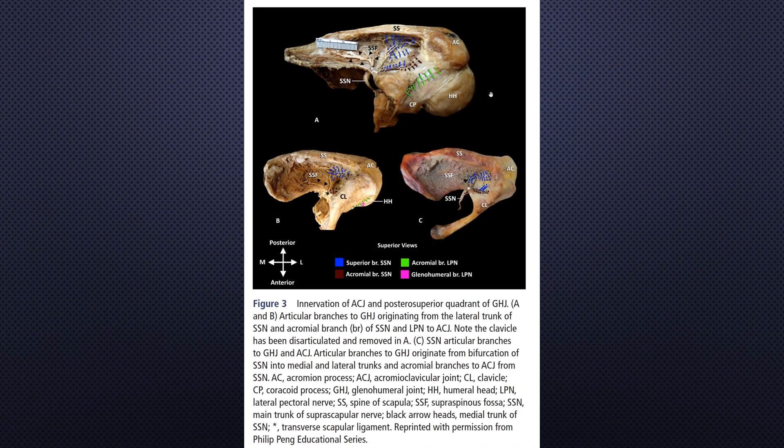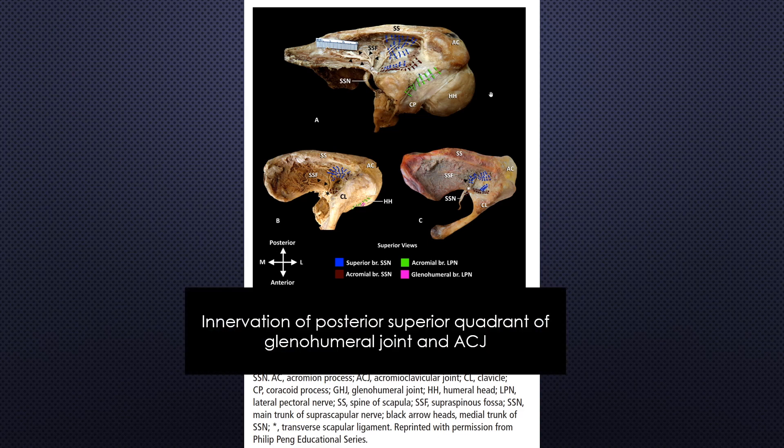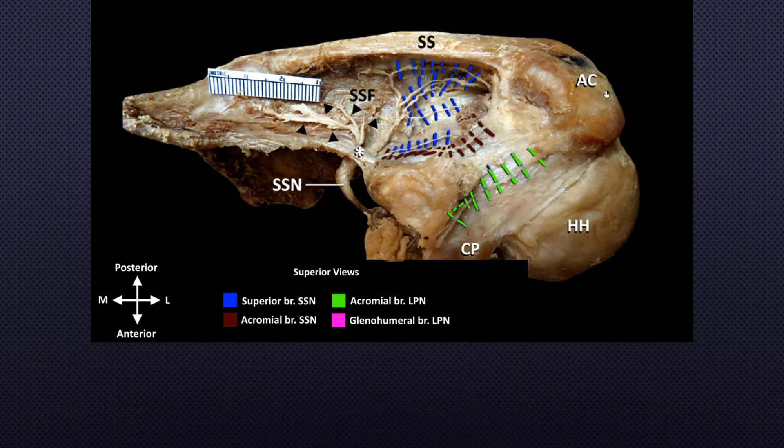Let's take a closer look at the cadaveric dissection image. I heard that it took 80 hours for one cadaveric dissection. This shows the innervation of the acromioclavicular joint and posterior superior quadrant of the glenohumeral joint. Look in the direction of the shoulder: anterior, posterior, lateral, medial. The clavicle was cut. Note the coracoid process, acromion, scapular spine, transhumeral ligament, and underlying suprascapular nerve main trunk.